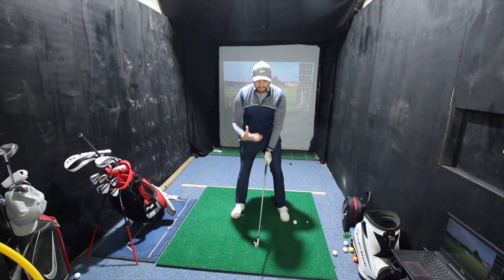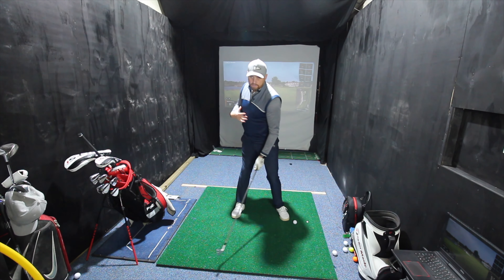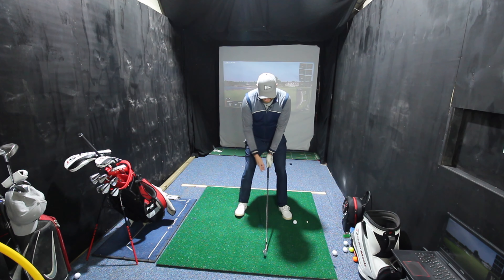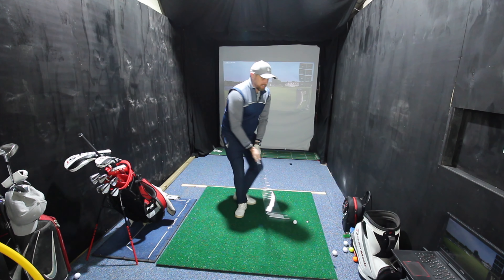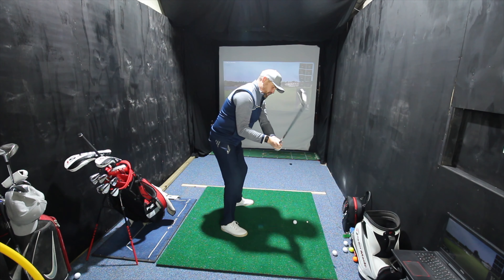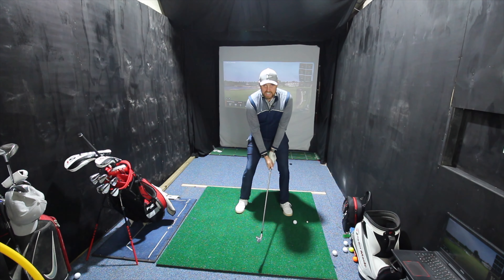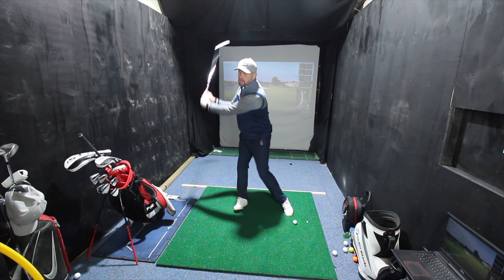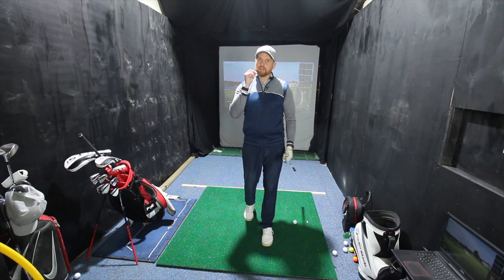Golfers, particularly when they look face on, are very aware that we need to have the hips turn, we need to have the body turn, the shoulders turn in the golf swing. But a lot of golfers struggle with it and they think they need to turn their shoulders straight away. We see some very unorthodox movements with a lot of compensations — some people try to move their weight and then turn, and it just becomes a very disjointed and unnatural movement.